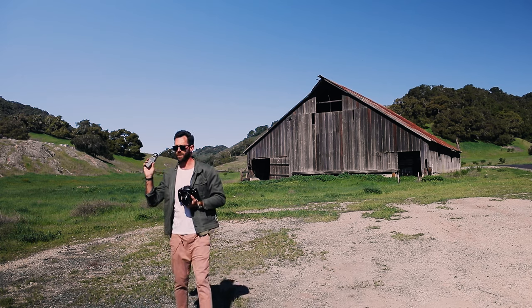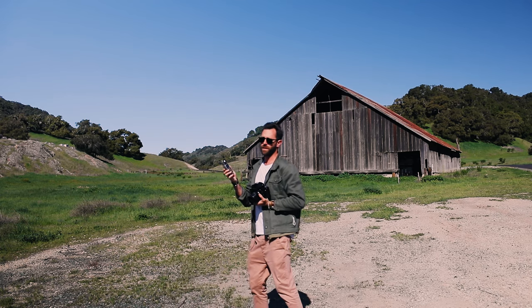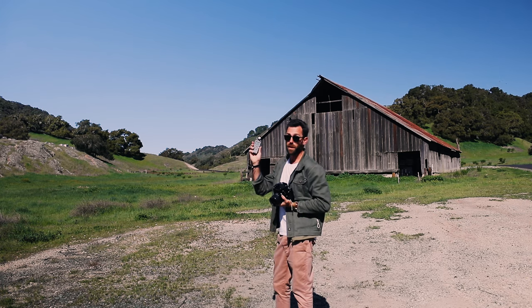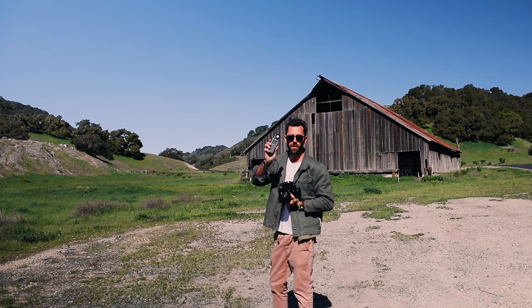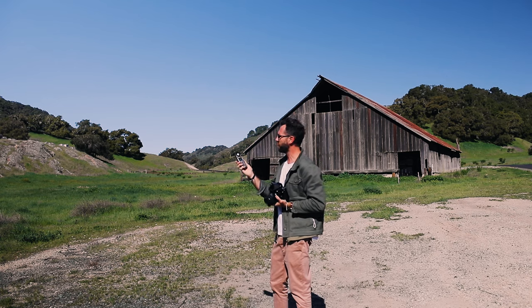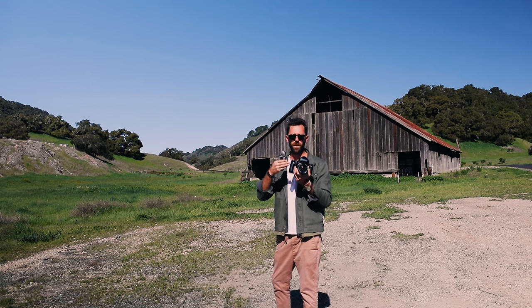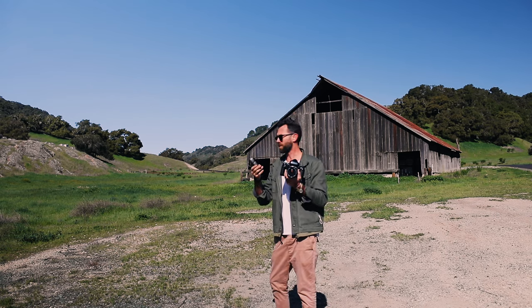This one in bright sun, front-lit, gets 250 at f11, rated at 200 speed. I'm a big fan of light meters — highly recommend you get one if you don't have one. iPhones have great little light meter apps as well, but being accurate and intentionally shooting how you want to expose your images makes a big difference.